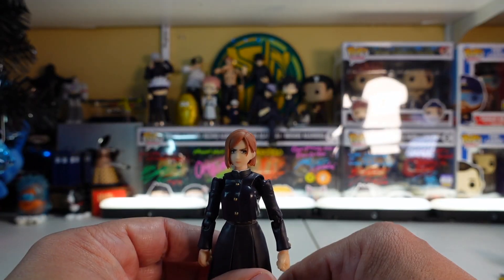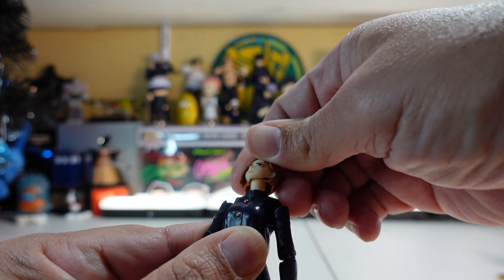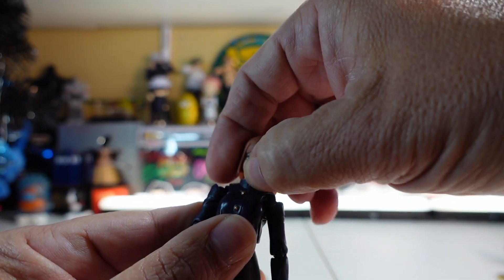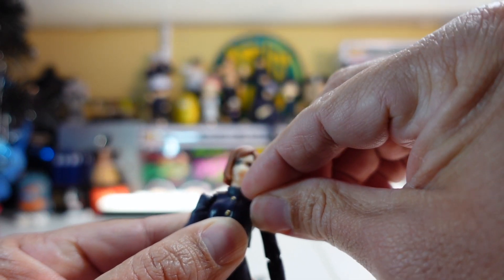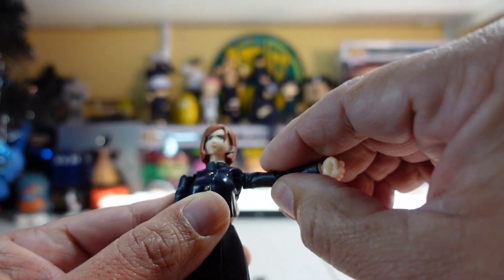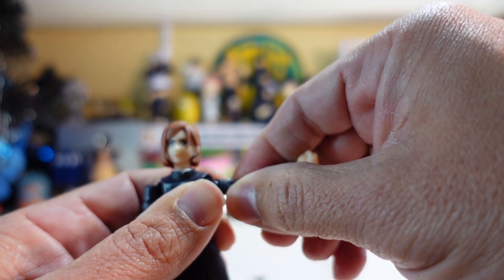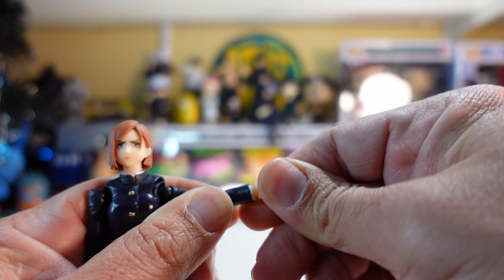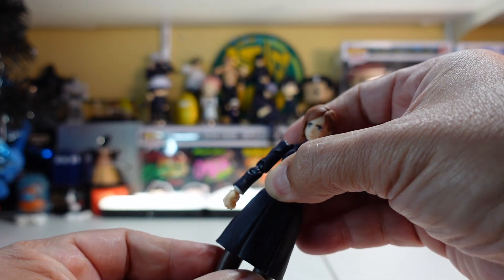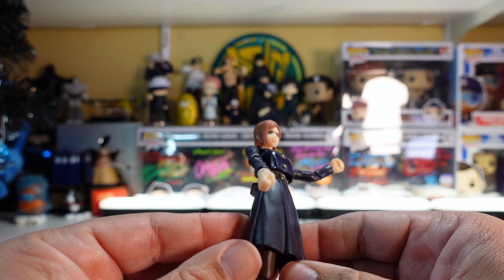Moving on to articulation on the Figuarts Nobara — the neck isn't articulated quite like some other figures, but you've got it hidden in the suit, which is cool. The arms offer great range of motion, well more than 90 degrees, with a twist at the bicep area and a ball joint at the wrist. You also get an upward ab crunch that moves side to side, though it's not as deep as on some other figures.